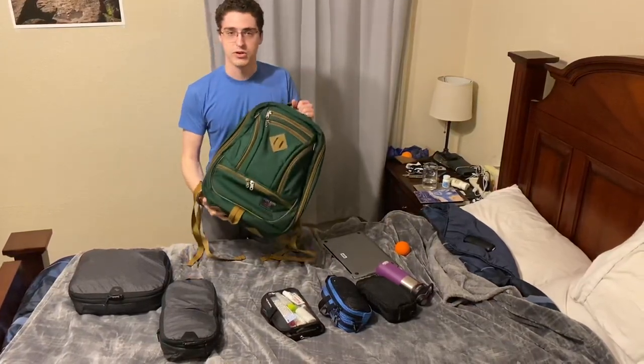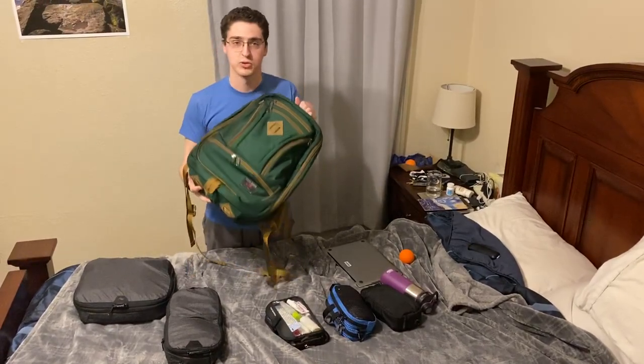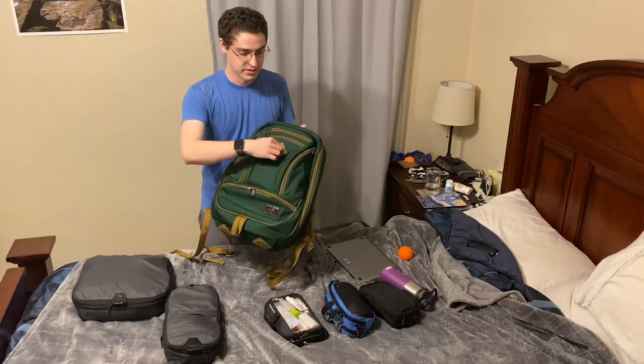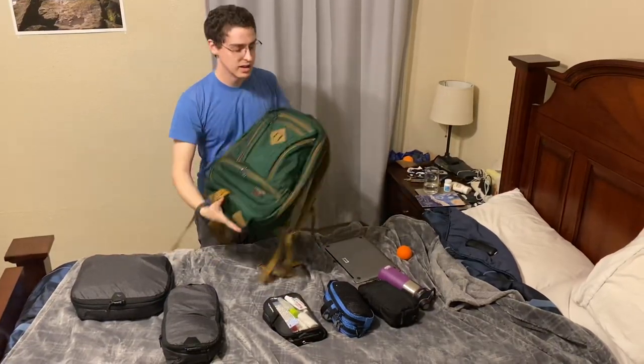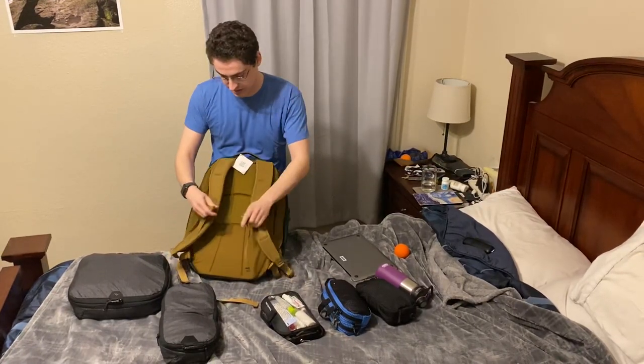This is the Cynic 30, the Guides Edition in the Wilderness Green color. I think this is a really beautiful green. The Guides Edition has the added straps, the coyote colors, these extra lash keepers here, and on the back with the Cynic, we have these edgeless shoulder straps that go great.